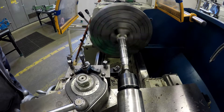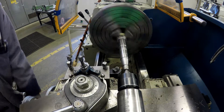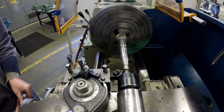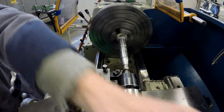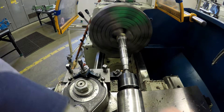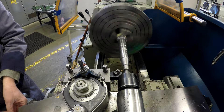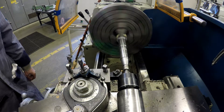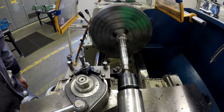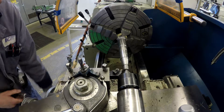I continued to make 5 thou depth of cut until about the 30 thou range, and then I went down to 2 thou depth of cut. The final few cuts I did at 1 thou depth of cut until I reached a depth of 45 thousandths — that's a radius value. It worked well in this case, but it may not always be the same, so you can't necessarily rely on the 45 thou, but it's a place to use as a benchmark.